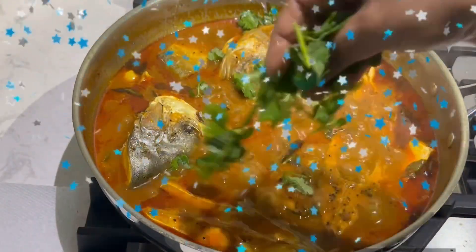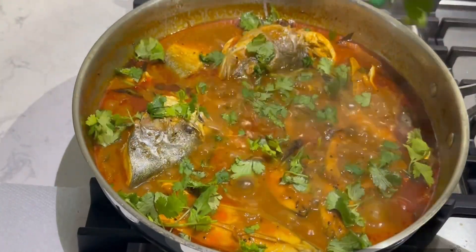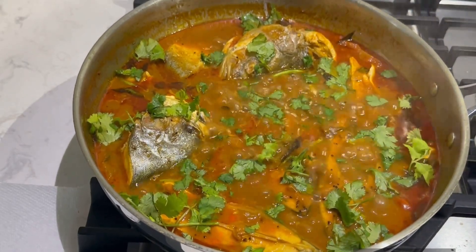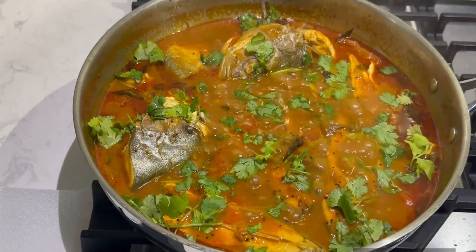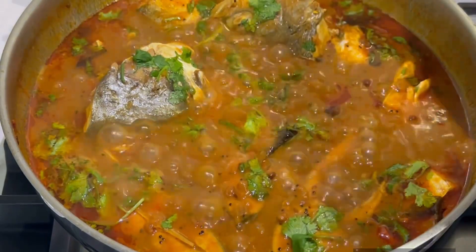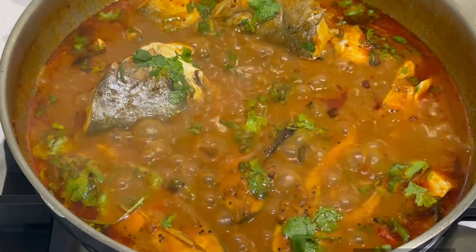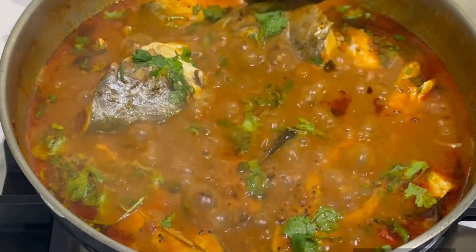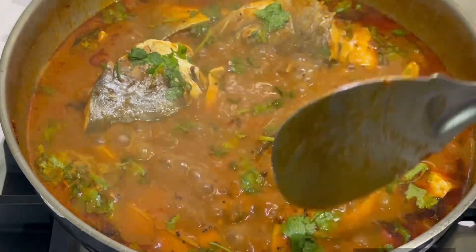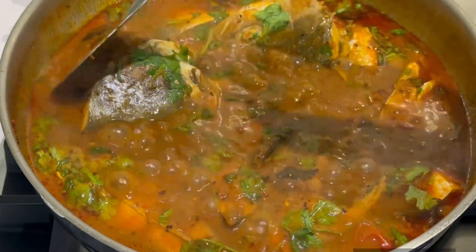We'll add fish pieces and cook it a little bit. It's almost 10 to 12 minutes. You can choose a consistency — a full consistency — it's an individual choice. I'll add it at this consistency.